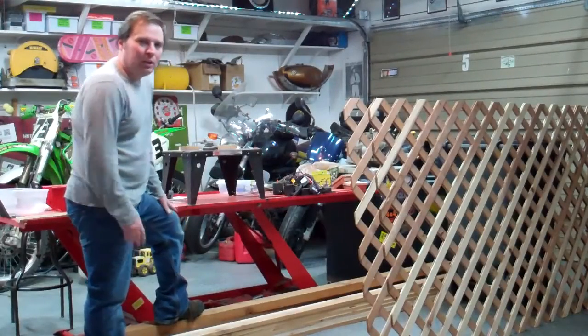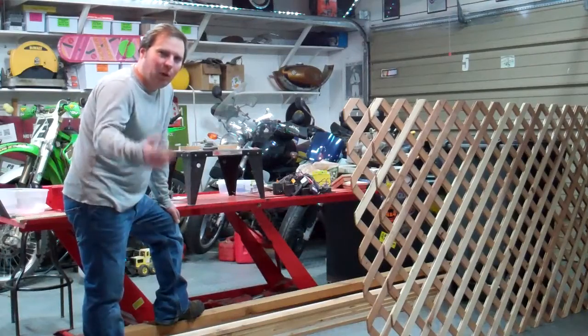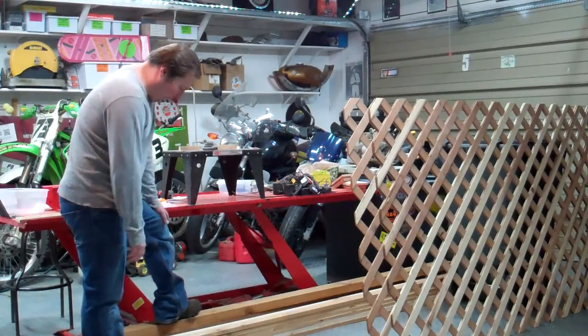Welcome back to The Gentleman's Garage. Today I'm going to do a little woodworking project. And if you know me, I'm not really a woodworker — I really don't like working with wood.